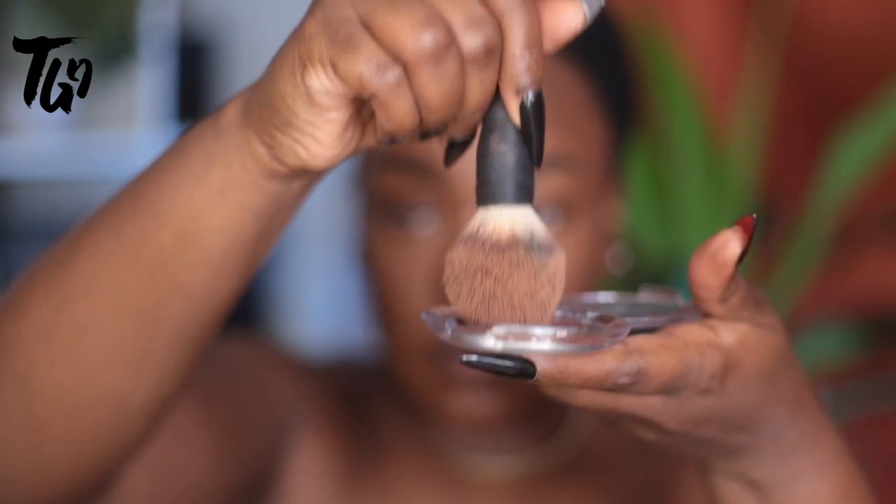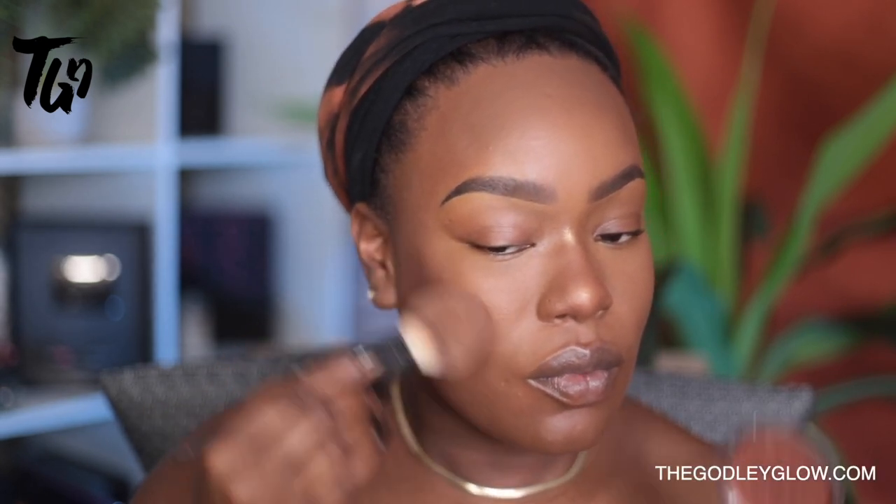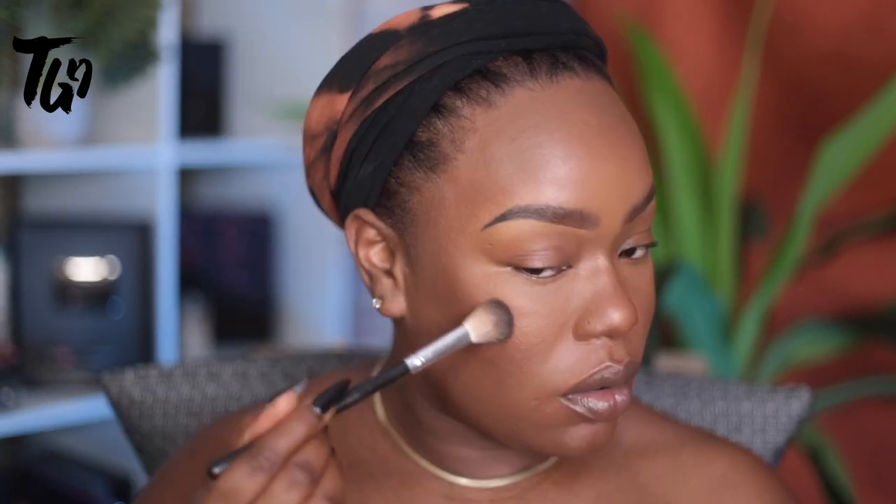I'm using bronzer number three to warm everything up, give a little bit of glow, and further give my face some shape. These are my bronzers — I created them by hand and they're available at godlyglow.com, we have four colors. Make sure to start with a little and build — they're very pigmented. You can see how it absolutely beautifully contours the face and gives the forehead a little glow and shape, but it's not a highlighter.